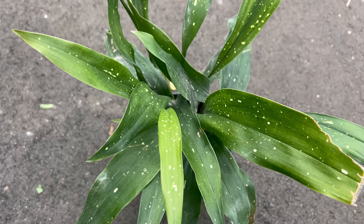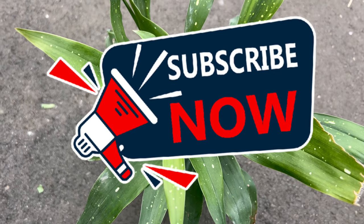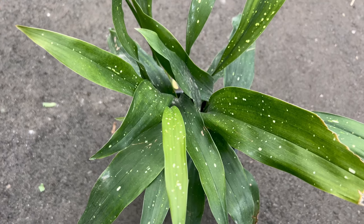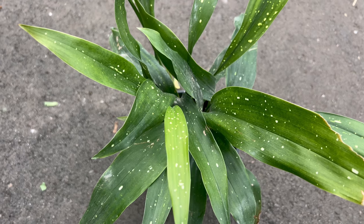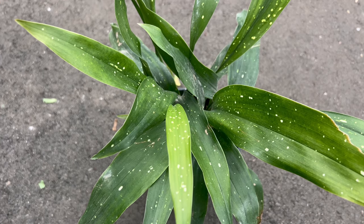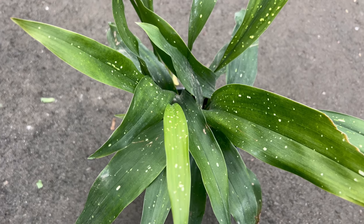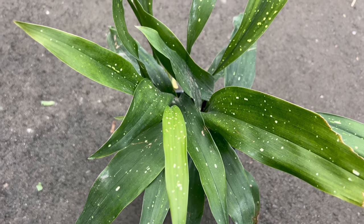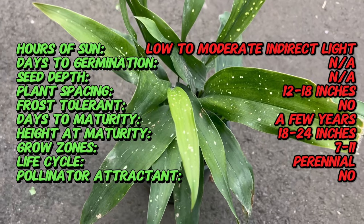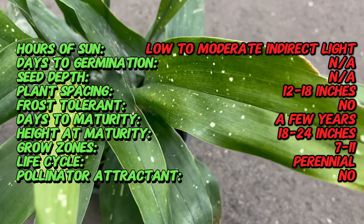Welcome back to Terramater Gardens. Today we're taking an exploration into the world of Milky Way cast iron plant, a stunning variety with captivating variegated foliage. The cast iron plant is native to Asia and has been cultivated for centuries for its tolerance to low light and neglect. The Milky Way variety is a modern cultivar prized for its distinctive variegated foliage, which has made it a popular choice among plant enthusiasts and collectors.